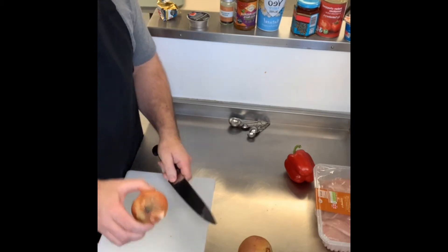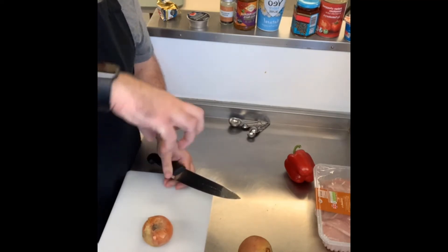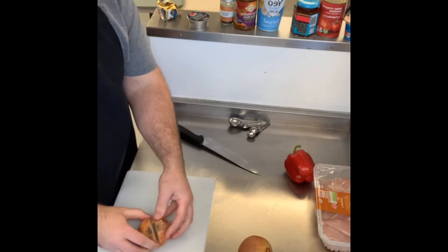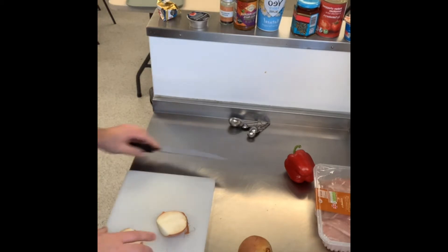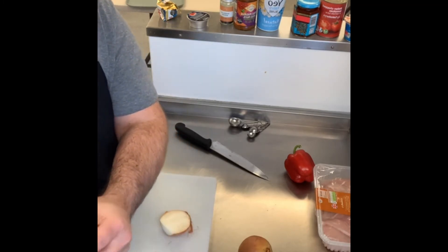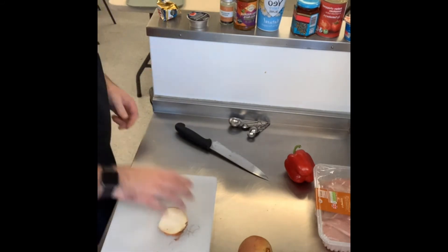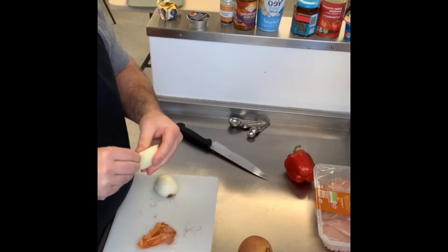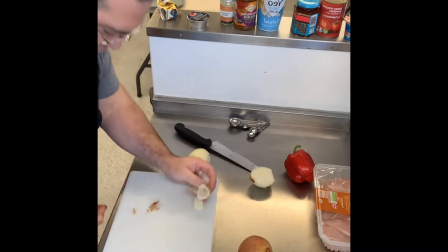You're going to cut the onion in half through the root. Don't forget the bridge hold and the claw grip — make your hand like a bridge, hold the onion, and cut down. Then peel — if it's a bit sticky, just go to the next layer. Don't worry too much about the pan warming up because we're going to cook the onions fairly low to bring out that natural sweetness.